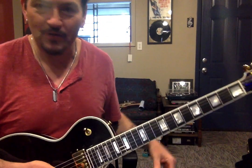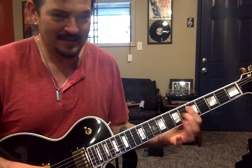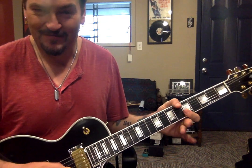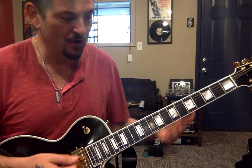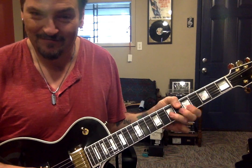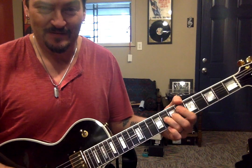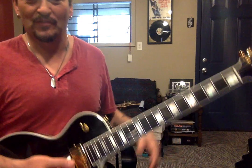So here we go. We're in A. Just a nice straight-up hold. I think that was the same thing twice, but let's try it one more time. It's close.